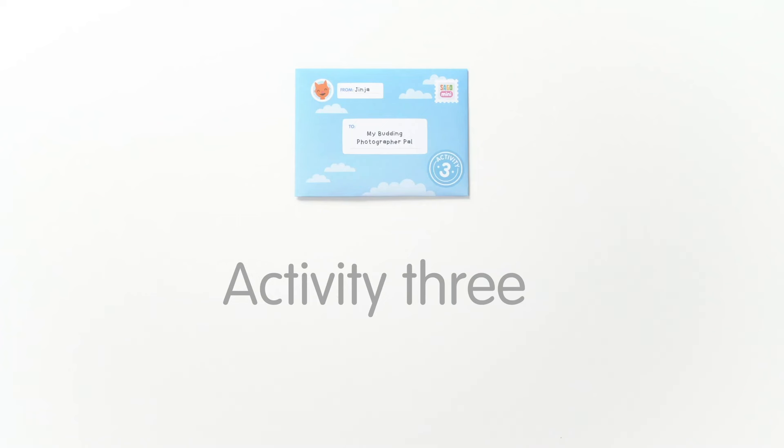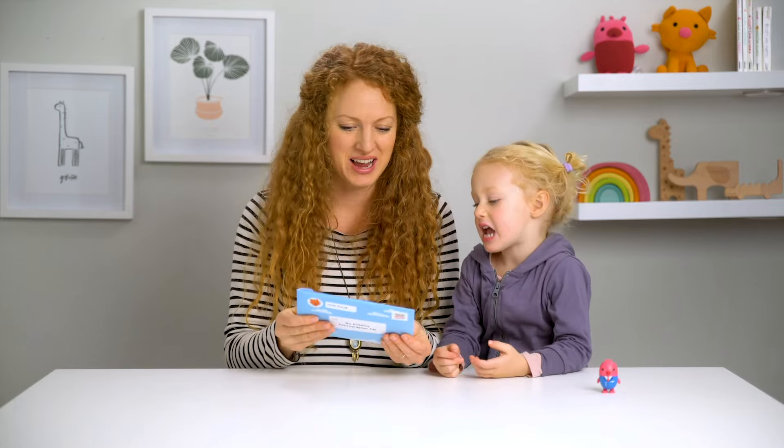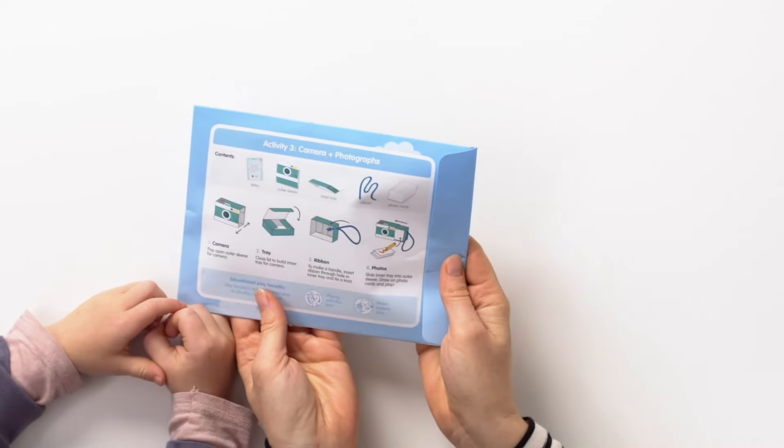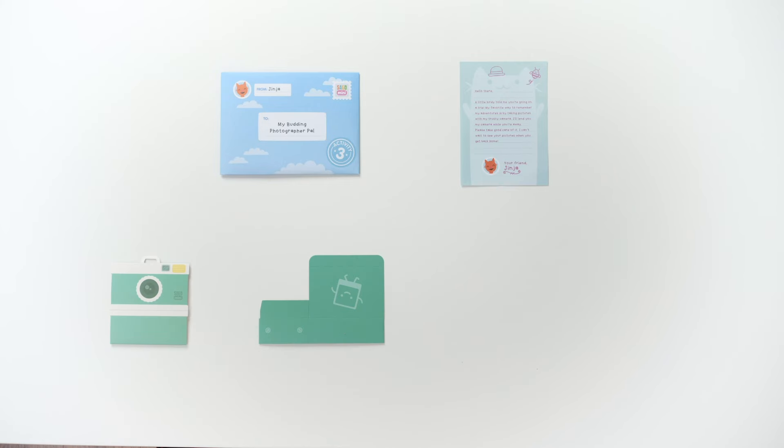The last activity we have is activity three, and it's from Jinja. Activity three is camera and photographs. So we're going to be building a camera. Let's see what's in this envelope. We have a letter from Jinja, the outer sleeve, the inner tray, a ribbon and photo cards.